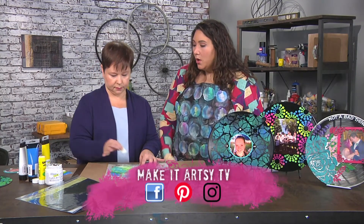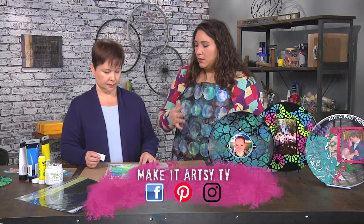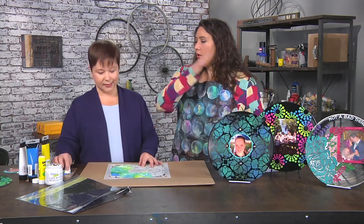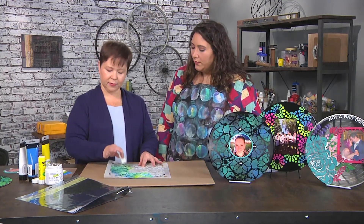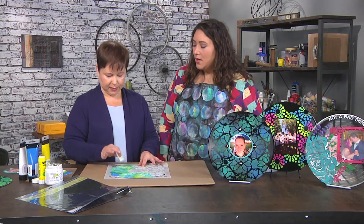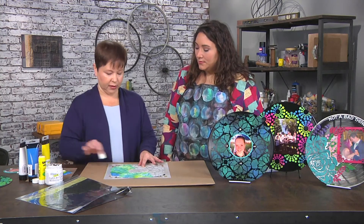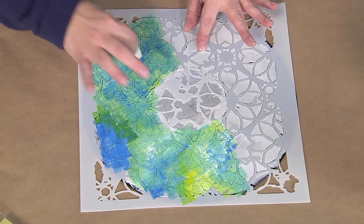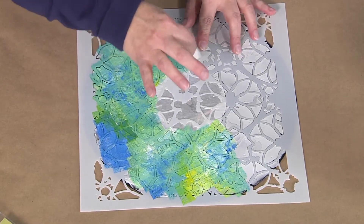I noticed that you are not using any particular plan like, I'm only going to use blue in this section and yellow in this — you're just going however it feels good. Whatever feels good. I have no rhyme or reason for anything I do. You want to have fun with stuff — you don't want to do it as a rule. There are no rules in art.